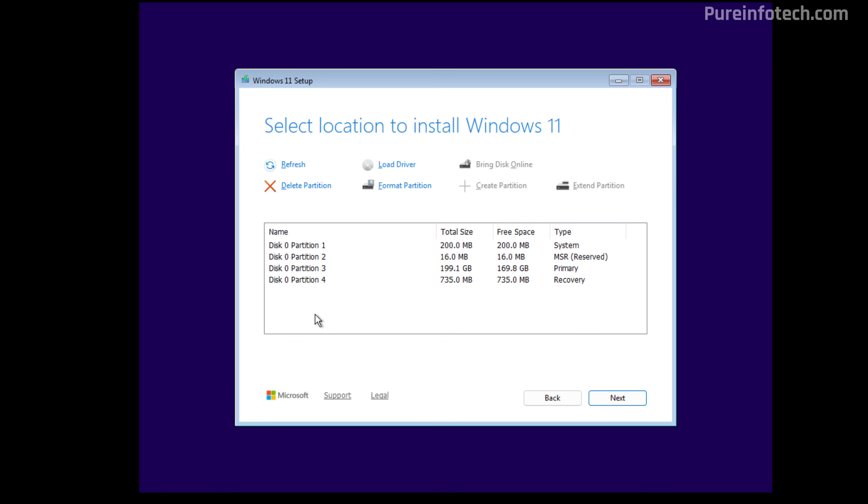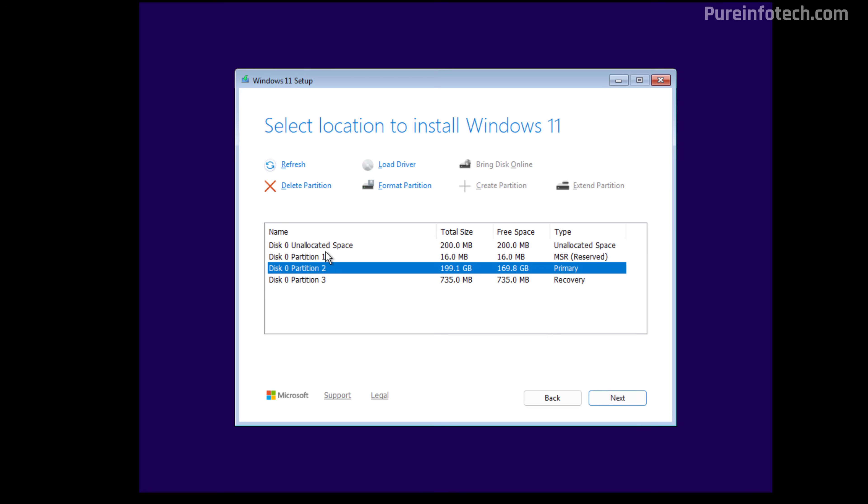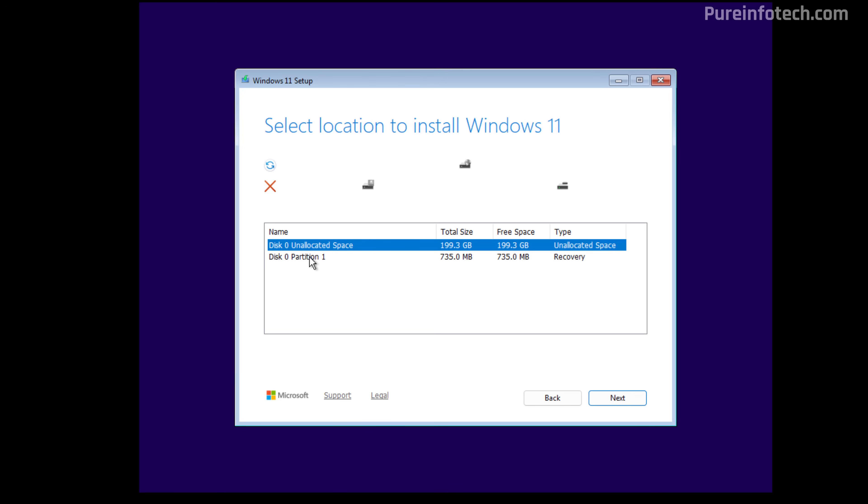Accept the terms. Here you can see that we have one hard drive with different partitions, and we're going to delete all the partitions from the main drive. If you have multiple hard drives which have data on them, you don't need to erase those partitions — you only need to erase the partitions where you're going to install the operating system. Once you've selected the drive, click Next. Don't worry about recreating any partitions because the setup is going to create the necessary partitions automatically.